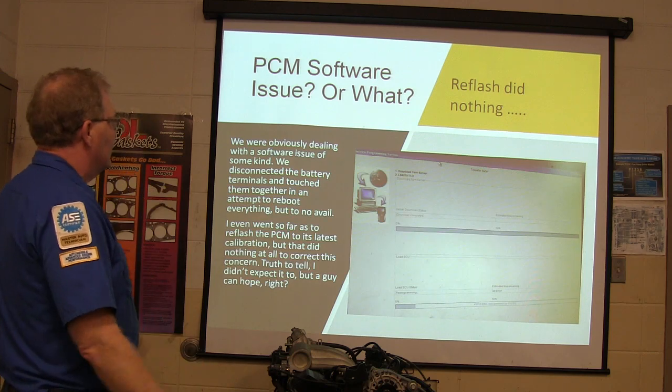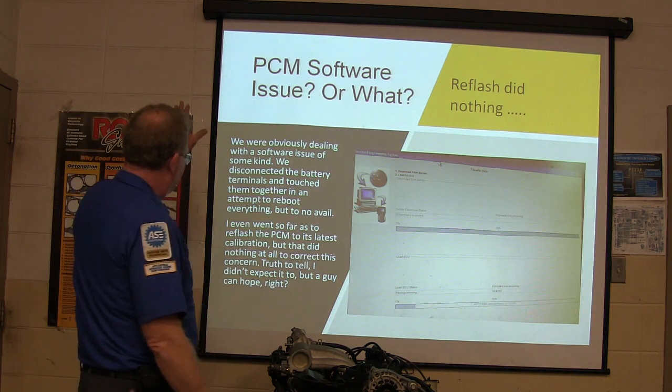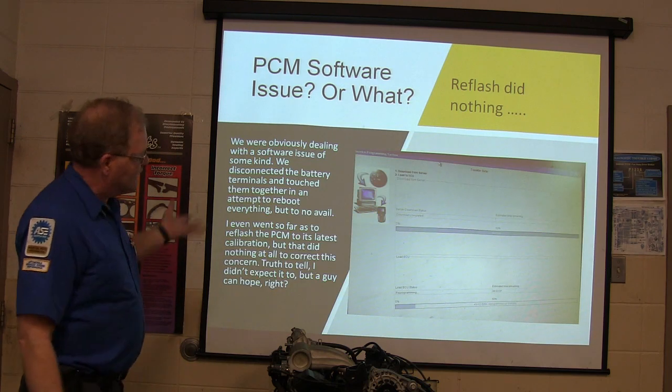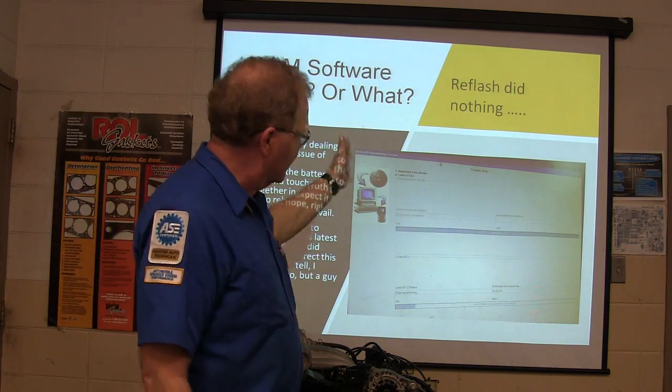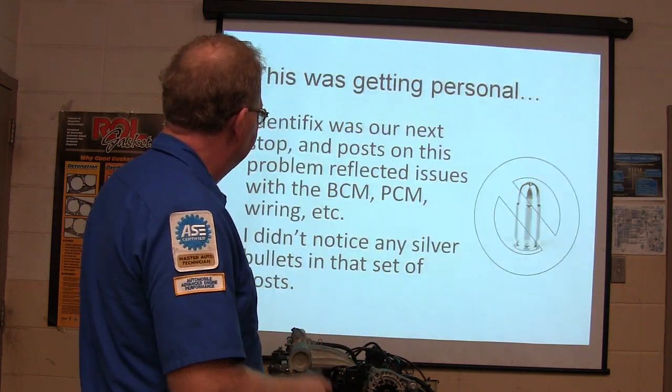BCM software — let's do a reflash. We went ahead and hooked up and did the GM reflash deal — service programming. We checked Identifix and the posts on this problem reflected issues with the BCM, PCM, wiring, and so on. I didn't notice any silver bullets. You're always looking for a silver bullet — tighten this screw, fix this wire, and it fixes everything — but that ain't happening this time around.